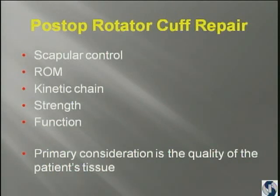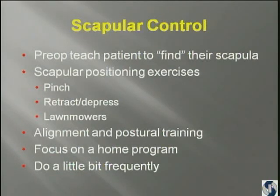My primary consideration after rotator cuff repair is what's the quality of the patient's tissue. My secondary concern is what's the quality of the patient's tissue. And my third is what's the quality of the patient's tissue. That's going to determine how the patient's going to do when you're setting up your program. If you don't put it in your operative report, you've got to make sure that you communicate with your therapist. Not every rotator cuff repair is going to look like the rotator cuff repairs that you've been seeing for the last couple of days.